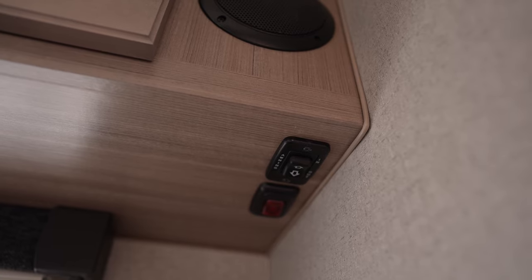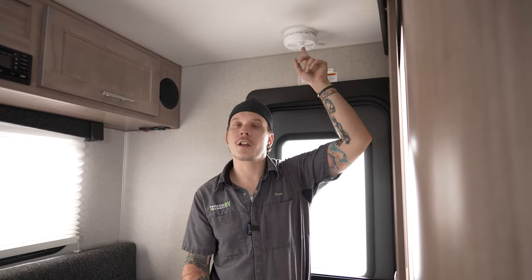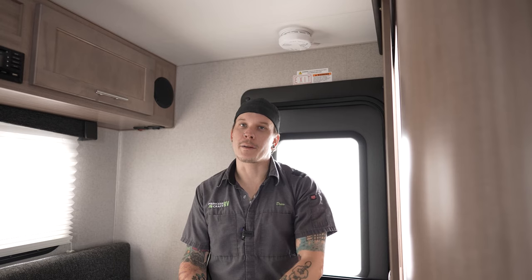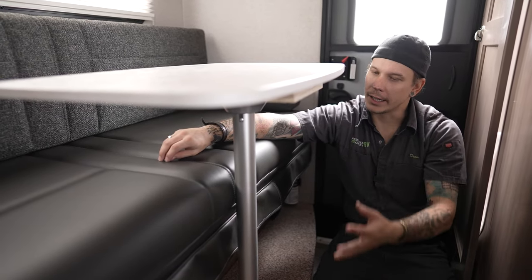The carbon monoxide and smoke alarm is located right above, running on a 9-volt battery. Test it every single time you take the unit out. My secondary recommendation: keep a spare 9-volt battery with you in the event you need one while camping.